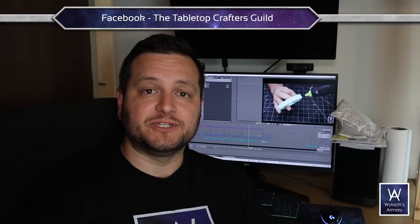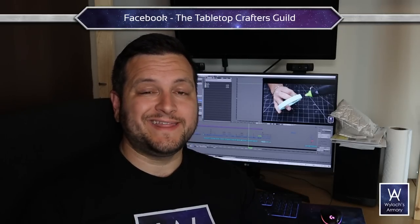Thank you so much for joining me today. If this is somehow your first exposure to crafting things for your tabletop role-playing games, you should know there's a whole world open to you. Find us on Facebook — the Tabletop Crafters Guild, 40,000 members strong and growing. Like, subscribe, Patreon, etc. I'm Wylock. Thank you for watching. Make things and play games.